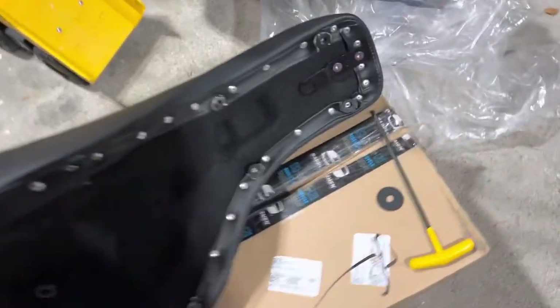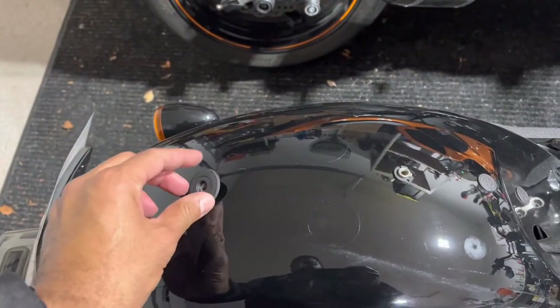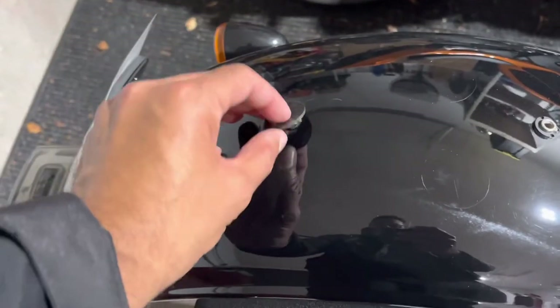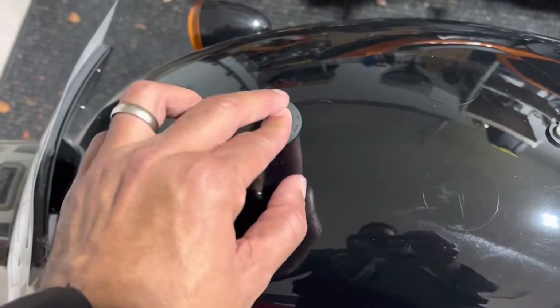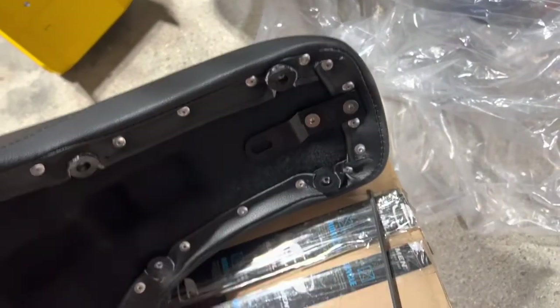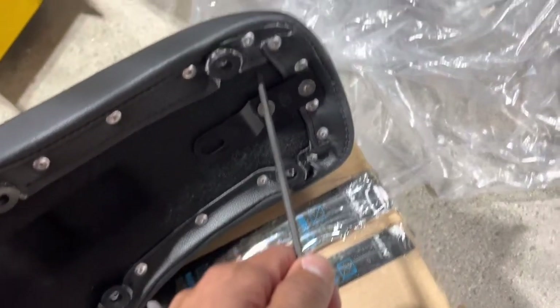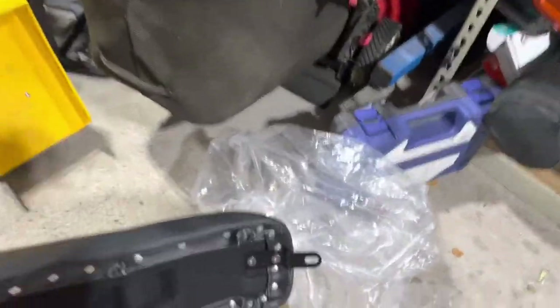The Saddlemen Profiler seat comes with this grommet, which goes around the mounting area. In this case I probably won't be using it since we have this little plastic piece here. To set up the mount, with a 5/16 you take those bolts out and reverse it. I reversed the turn-tab around.